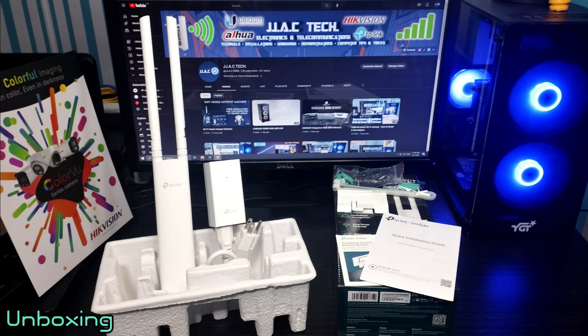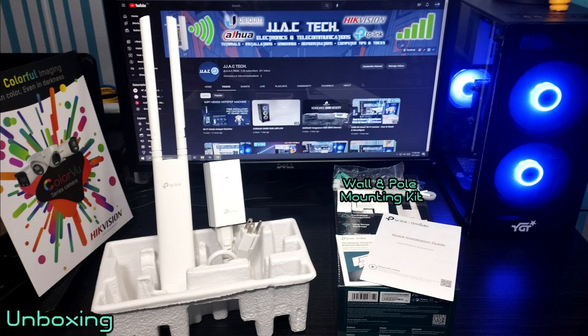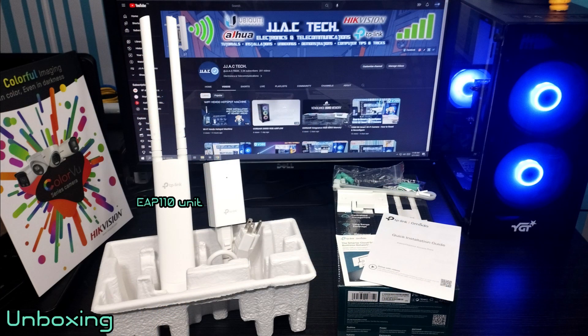Package contents: installation guide, waterproof antennas, wall and pole mounting kit, 24-volt PoE adapter and power cord, and the EAP 110 unit.